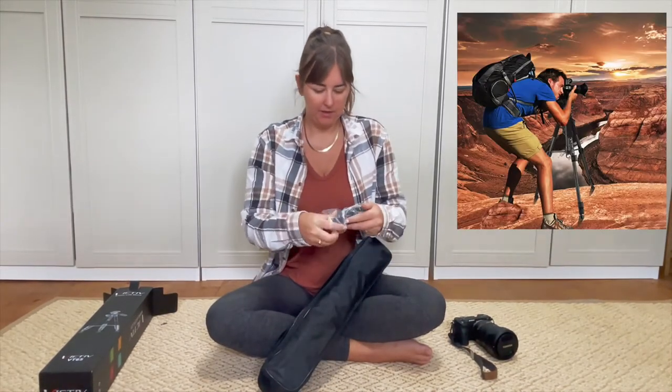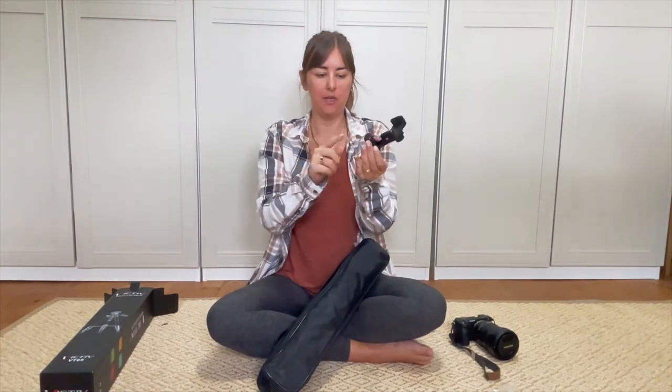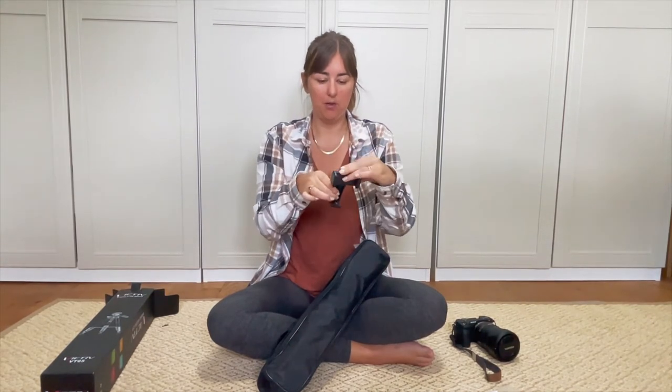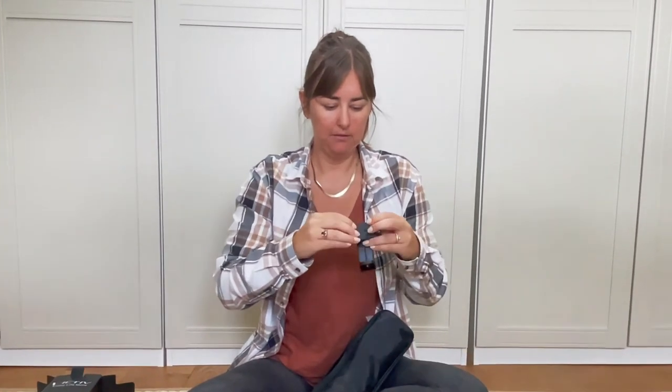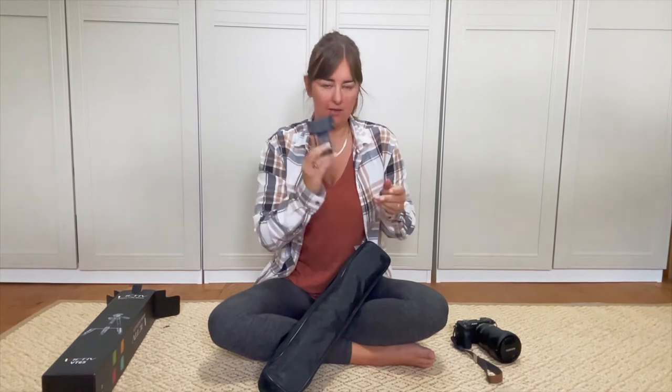So the first thing is that's the foam section, which is good. Like I said, there should be two plates so I can keep one on there and then easily slot it onto the tripod. So that hopefully is going to fit my iPhone 12 Pro Max - I'll try that in a minute.